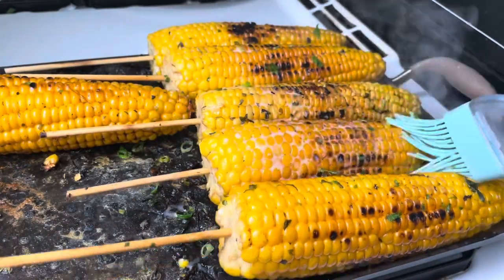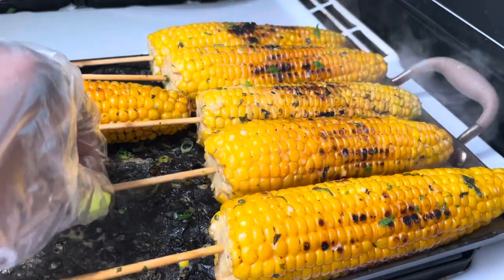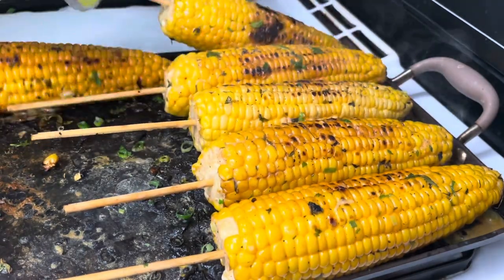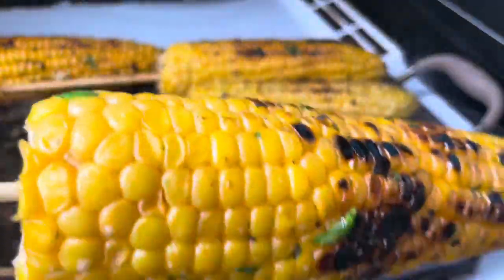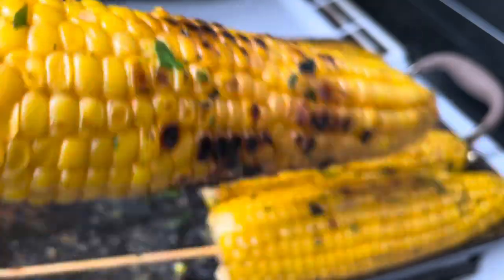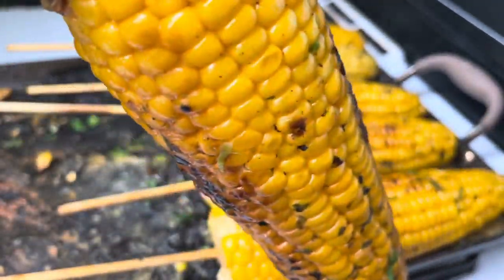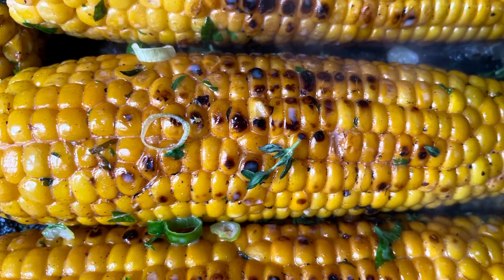Look at those corn, oh my — the aroma up in this kitchen is lovely. Look how beautiful these corns are looking, so tasty and delicious. Look at this corn, yummy, it smells so good. I can't wait to bite — oh my, guys, look at this delicious corn, wow. Delicious!